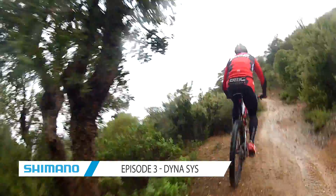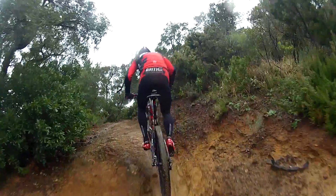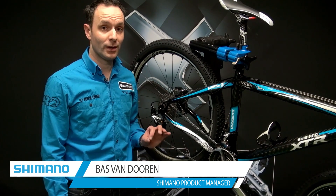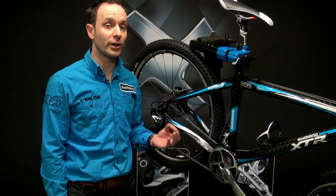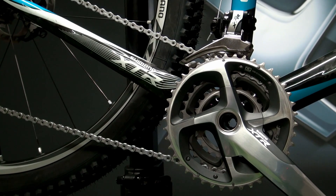System engineering is one of the key elements that Shimano always has in mind when developing new products. We had this in mind as well when we developed our Dynasys drivetrain. As a rider you are always looking for the proper gear under every circumstance, and Dynasys offers you the benefit that you can find that gear.